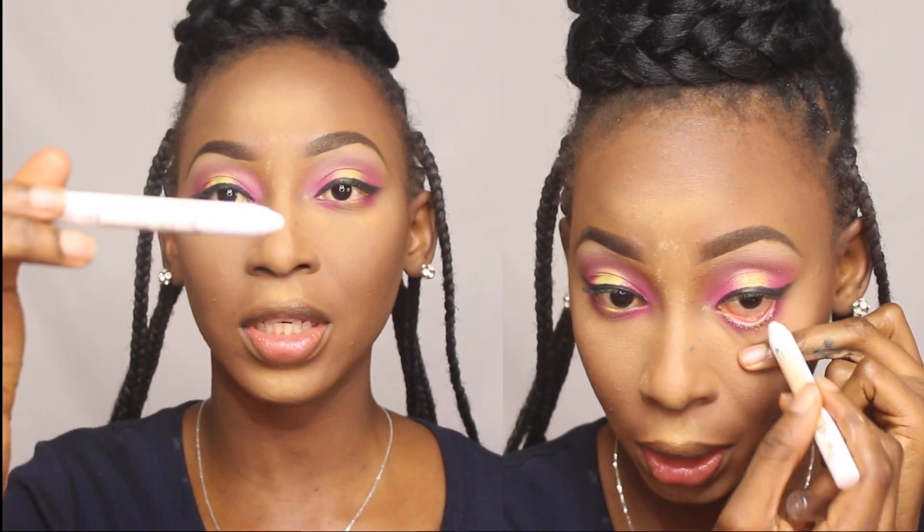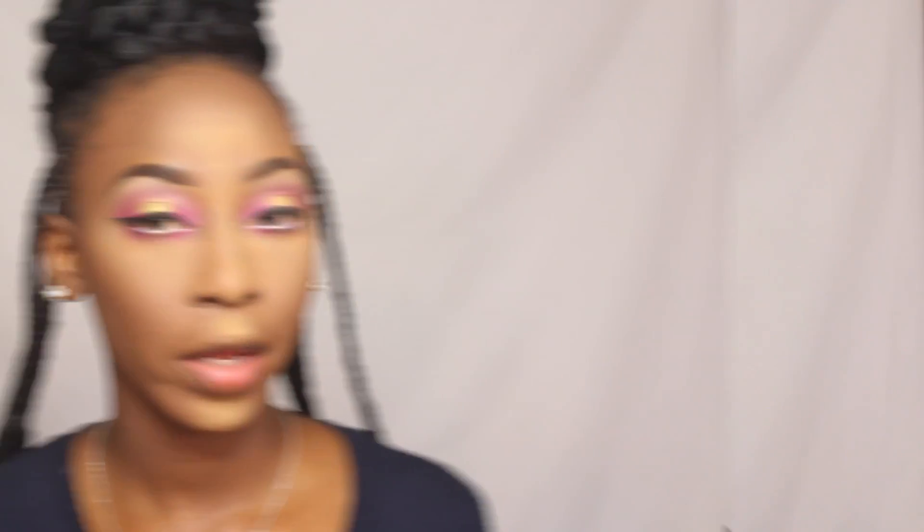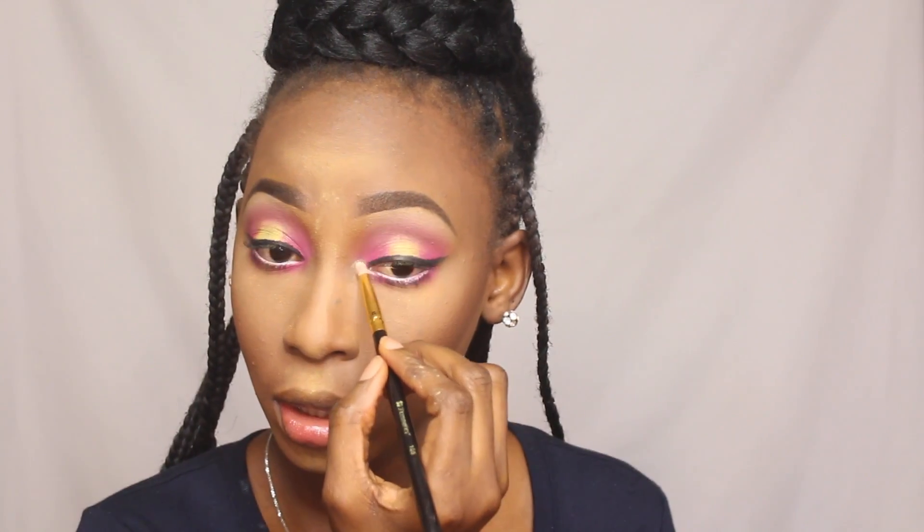For my waterline I'm using the NYX jumbo pencil in Milk, and I'm also applying mascara on the lower lash line. For the inner corner I'm taking Bida from the Nuban eyeshadow palette and popping that in to open up my eyes a little. I'm also extending my eyeliner into the corners of my eyes — I hope I don't mess it up but I'll give myself some credit today.